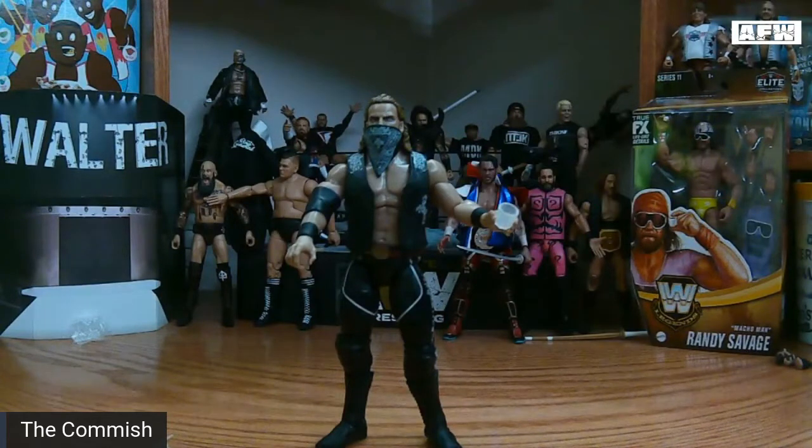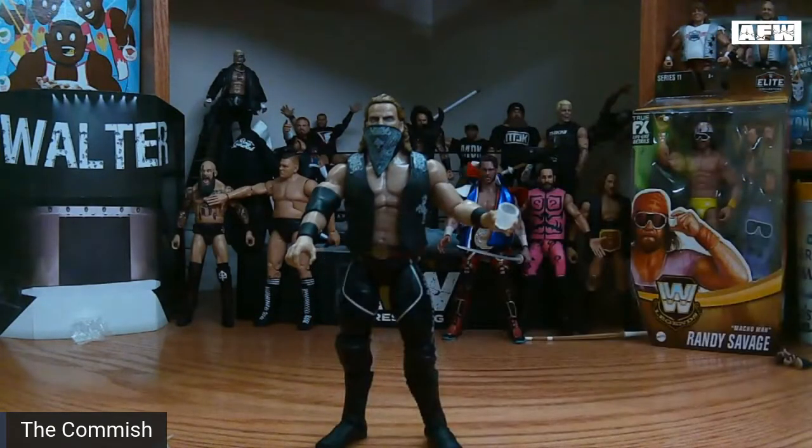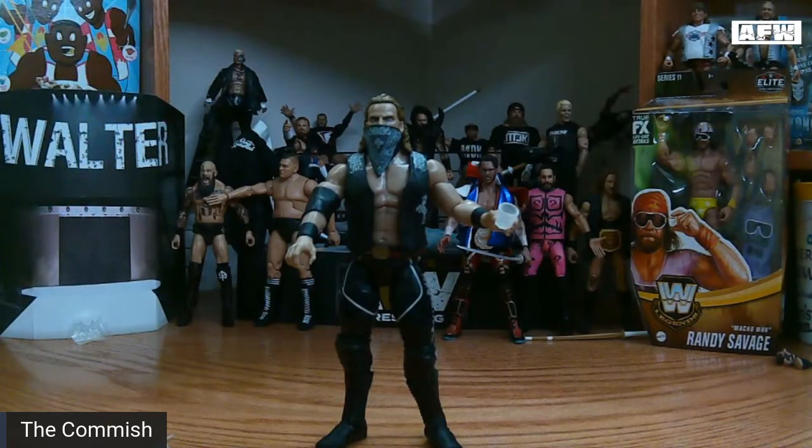I said that the joints on this one are a little loose — that's my gripe — and just the hands not fully gripping the beer mug that comes with the figure. Kind of disappointing to me. But I think all in all, great figure. I'll probably just have to dig through my other AEW figures and find one with a tighter C-grip to fit around. But that said, this has been another episode of AFW Uncaged. I am your commissioner, signing off.